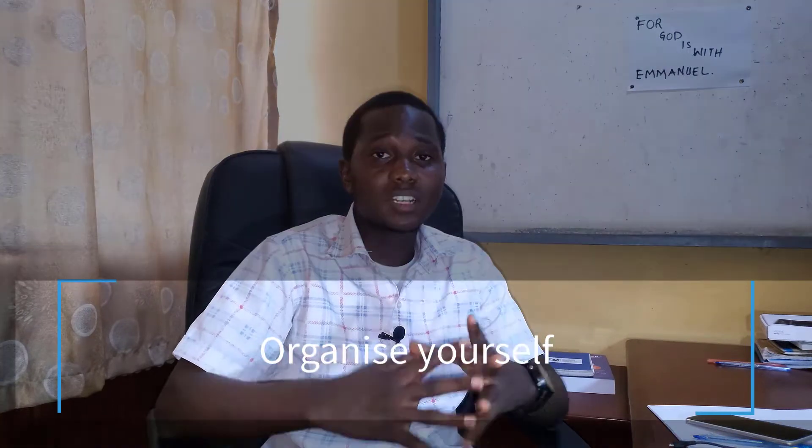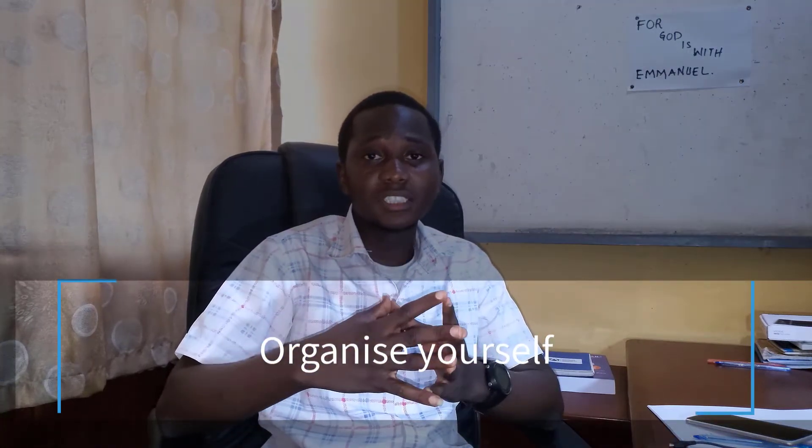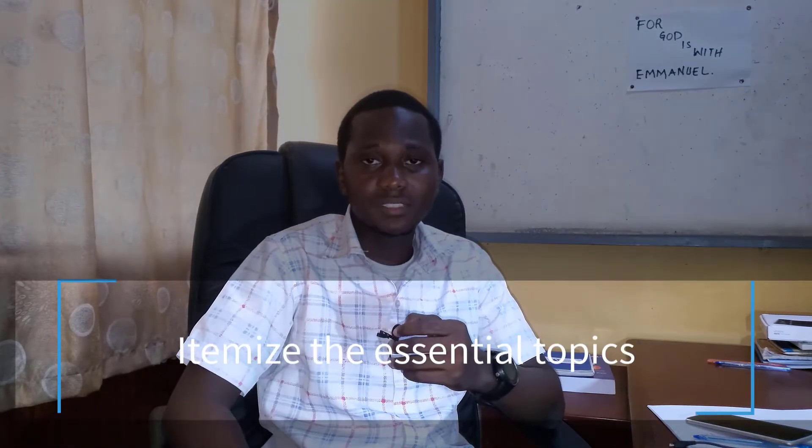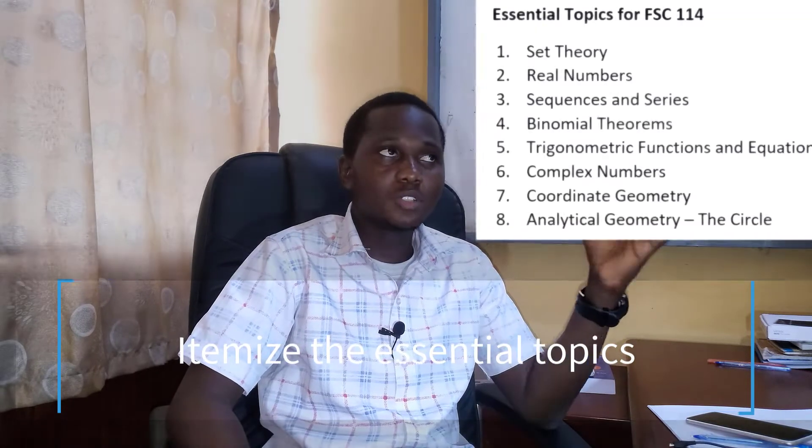What should you be doing before your exam? The first thing is to organize yourself — set up a study plan and a working timetable. Next, itemize the essential topics for FxC114. After identifying those essential topics, get your past questions, which are very important because they give you a prototype of the questions you will face in your exam, including the last year's test question and the last year's exam question.